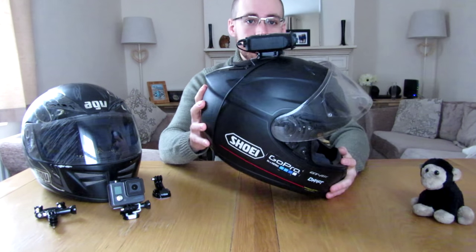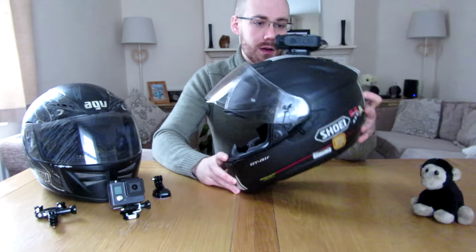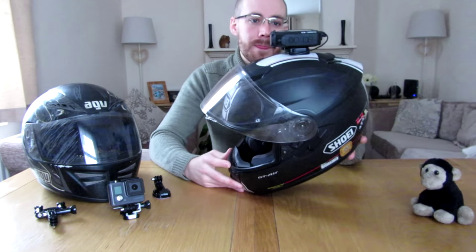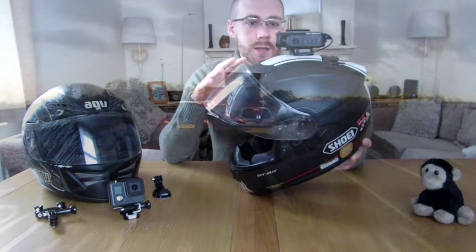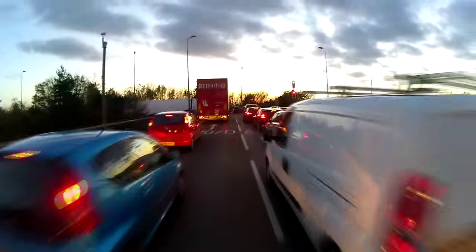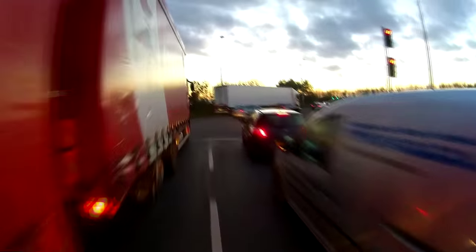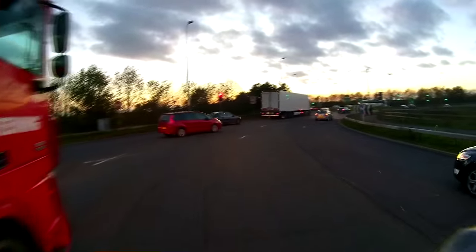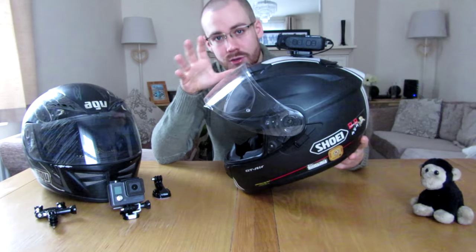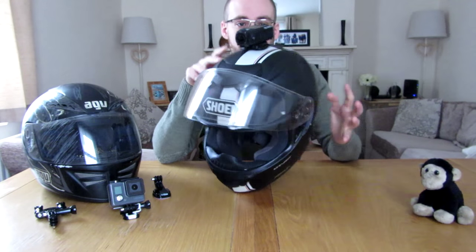The issue with the top mounted clear view is it's a very impersonal view. As you can see from the video, you only see the road — you don't see any of my bike, you don't see my arms. That video footage could be anyone on the bike; you don't know it's me. That is the problem with the top mounted camera — you can't look at a snapshot and go, 'Oh I know who that is, I recognize this bike, I know those gloves.' It could be anyone.